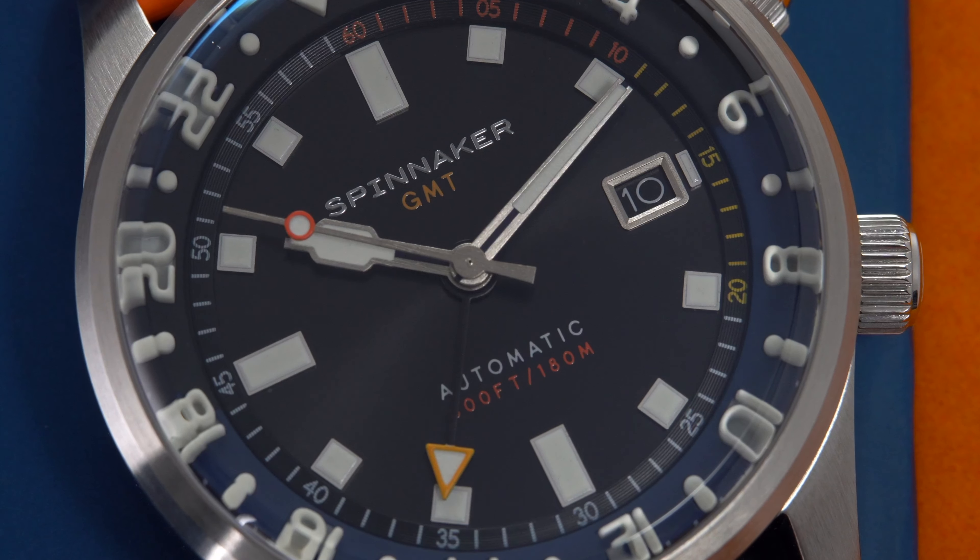Overall, I really think this watch was almost there and it definitely has some room for improvement for a version 2.0. But like I said throughout the video, the price is on point, the construction is great, but the dimensions are a no-go for me. Let me know what your thoughts are on this model and Spinnaker as a brand. Until next time, be safe out there and stay humble.